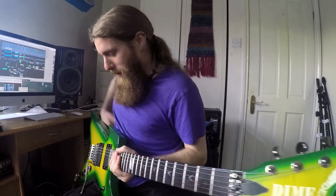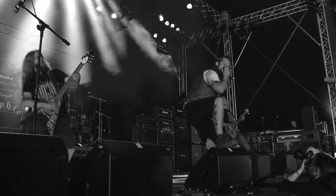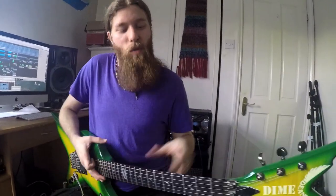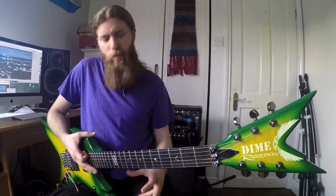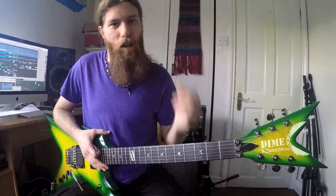Mike here from Silas, being silly as usual, and I'm here to show you my Dean Razorback 255. This being one of all the collection of guitars that we have, this is definitely one of the less unique, one of the more well-known, so I'm going to keep it pretty brief because most people have seen these already. But it's a nice guitar with some cool features, so I'm going to share them with you today.